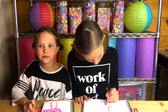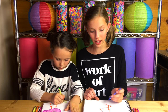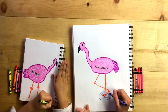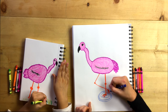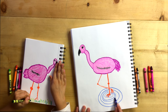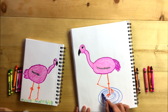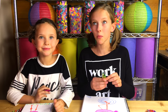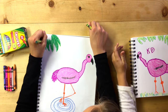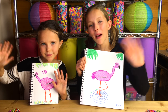Now I'm going to draw some grass for him to be standing. Now I'm going to draw some blue ovals so it looks like he's standing in water. Now I'm going to add some palm tree leaves like Katie. Thanks for joining Signpost Art. Bye bye bye.